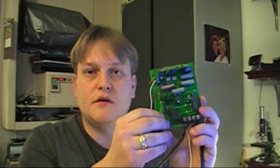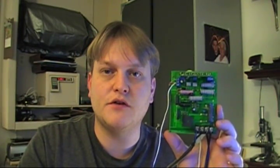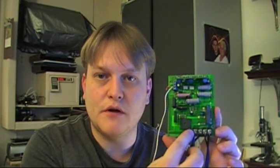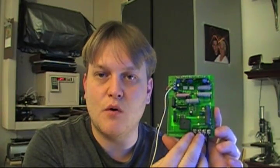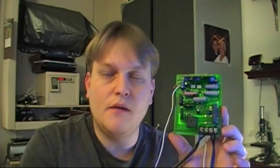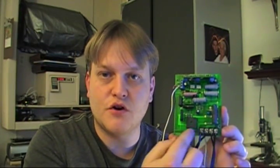Hello everyone, my name is Eugene and today I'm going to share some tips on how to repair a motor controller on a Chinese mini lathe. This is one of the controllers we're going to be looking at — it's a slightly simpler controller that most modern lathes have. It only has four total terminals: two for the DC motor and two for AC to plug into your wall.